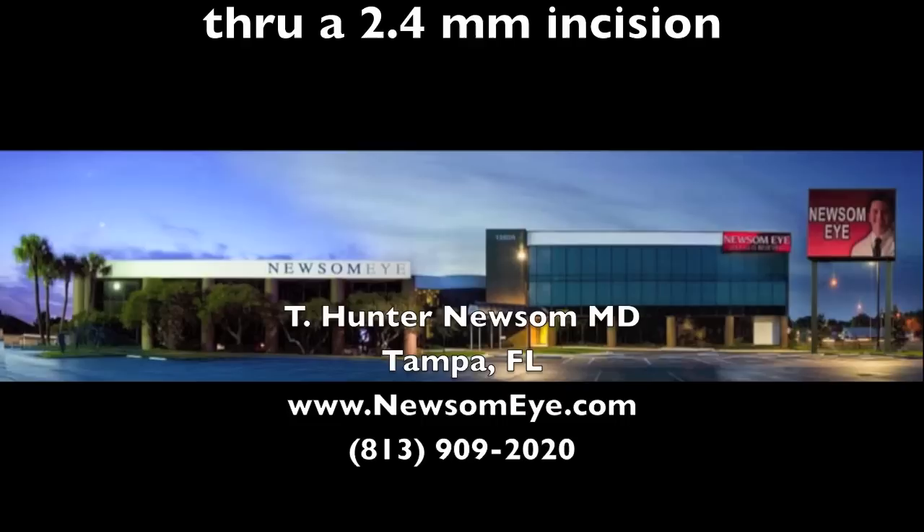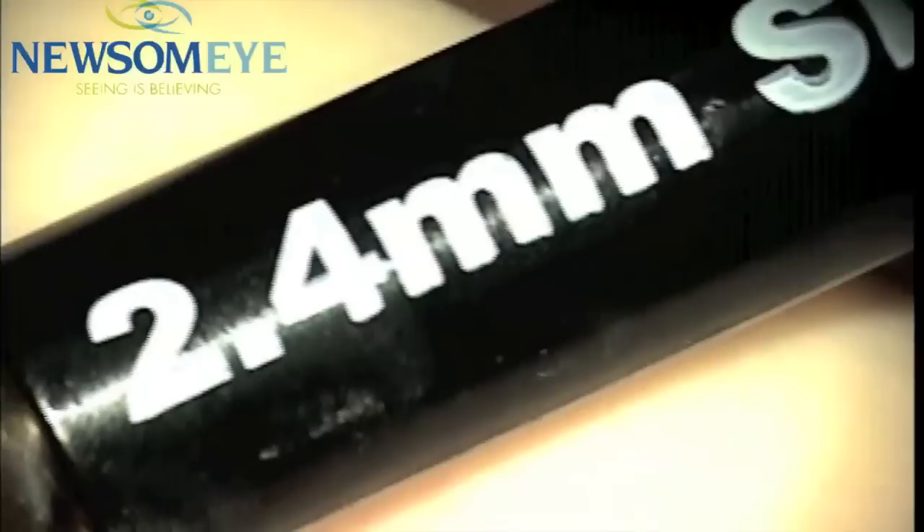Hello, this is Dr. Newsome of the Newsome Ion Laser Center, demonstrating the insertion of a LensTech SoftTech HD through a 2.4 mm incision.